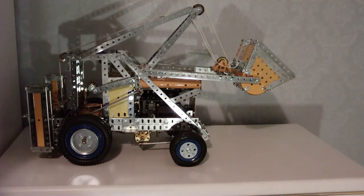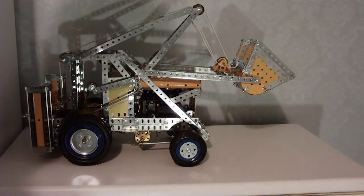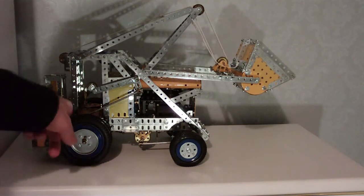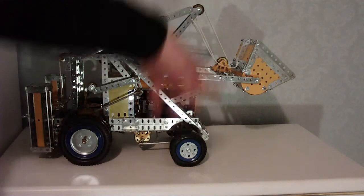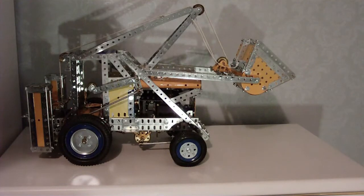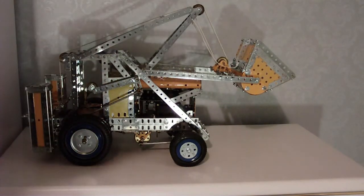For the winching there are actually two controls. This control here operates the drum through a friction drive. There's actually an automatic brake on the drum, so when it's not in operation the whole winching system doesn't come down.